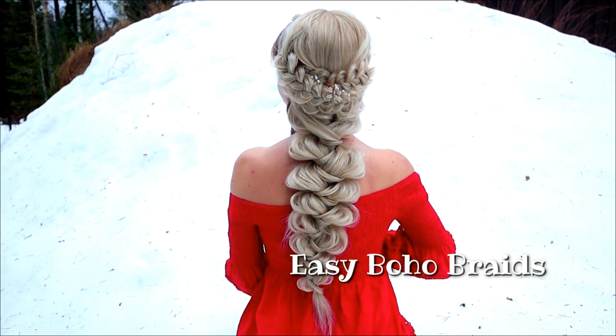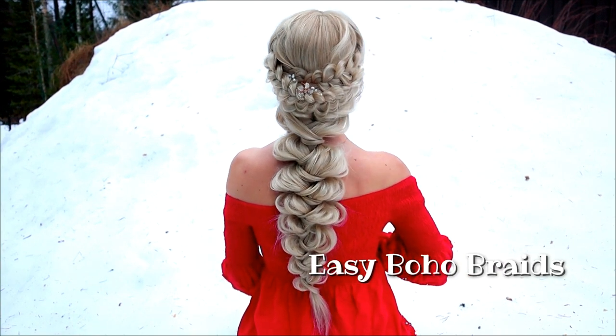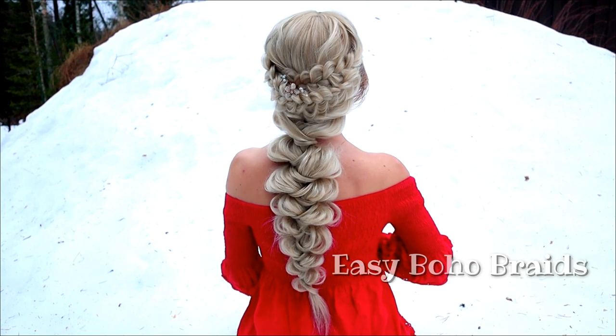Hi! In this video I will show you how to create this easy hairstyle using only 3 strand braids.